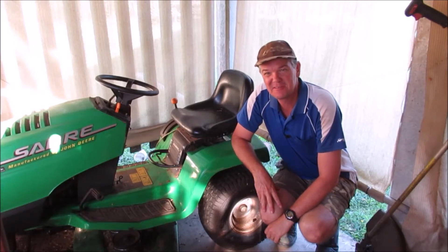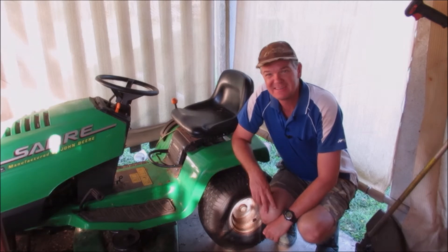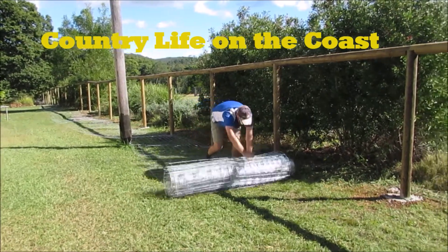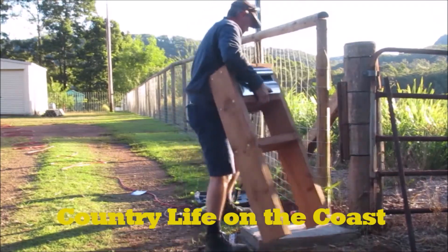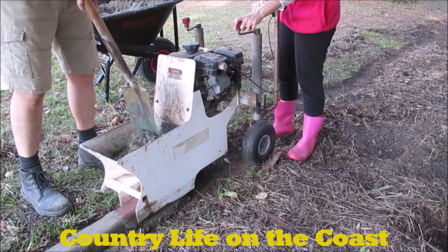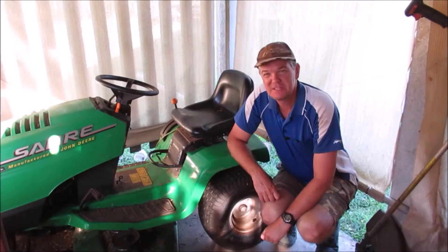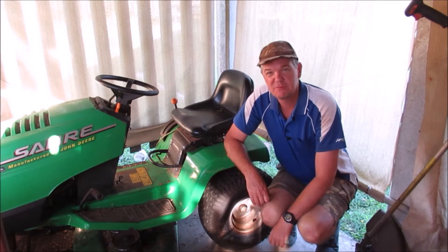G'day, welcome to another episode of Country Life on the Coast. My name is Sean and on today's episode I'm going to do some more repairs to my rider mower. You might have seen a video put up recently where I was doing some maintenance to the mower and some other bits of equipment that we've got.